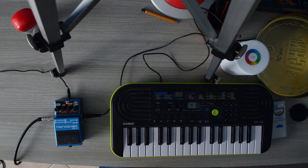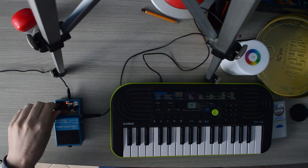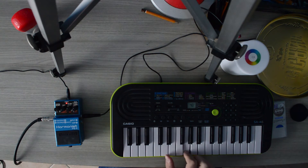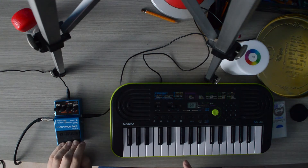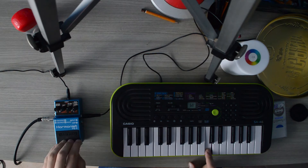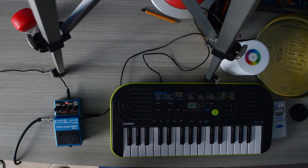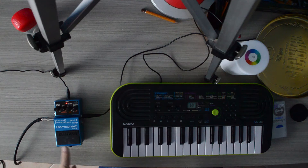Let's try something with the orchestra. It sounds really full. If we turn the wet signal all the way up, it turns into our bass instrument. If we turn on the square wave again, this is the dry signal and this is the wet signal.